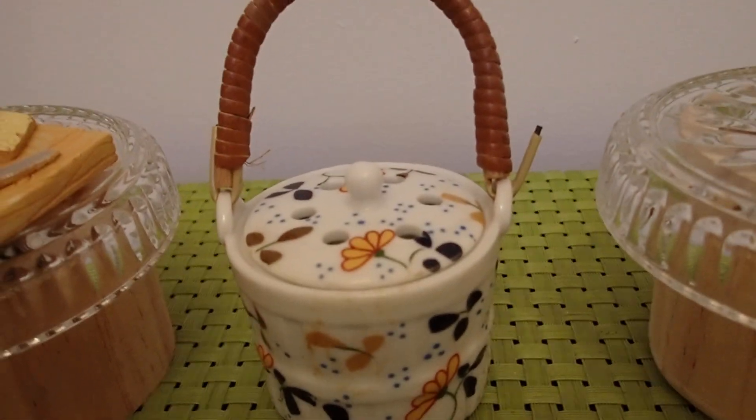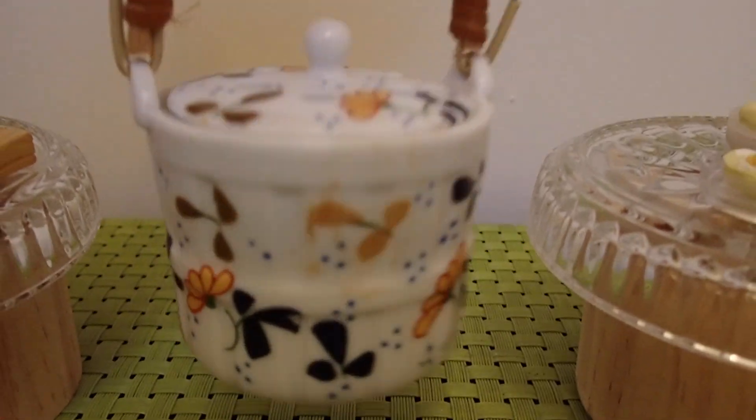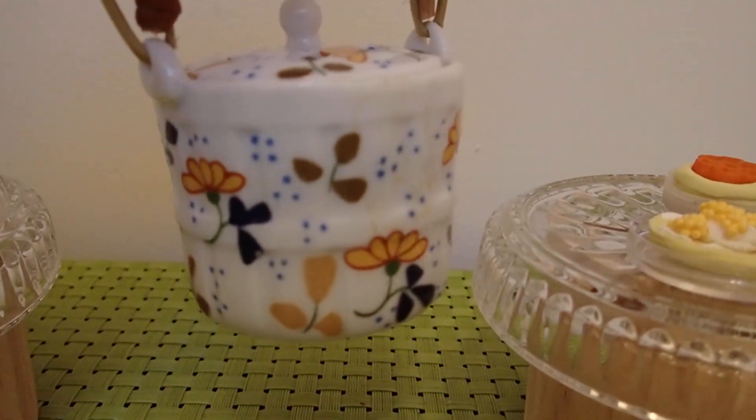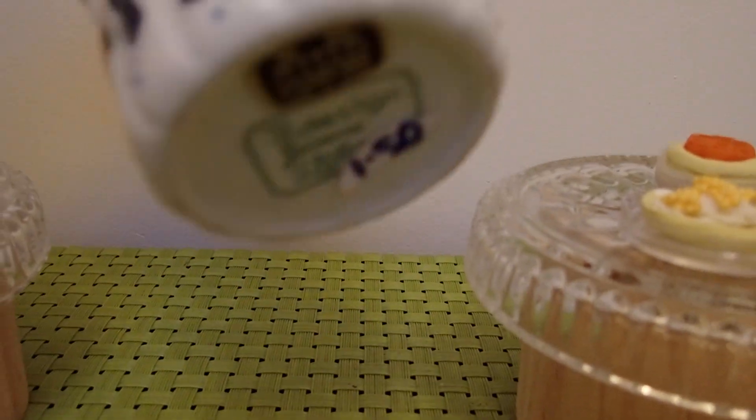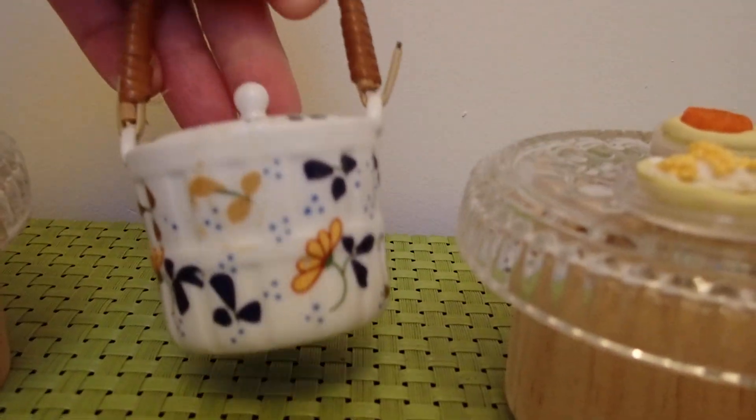Then I have this other piece. It's not that small but it will work in one of my miniature settings. I paid a dollar fifty for that.